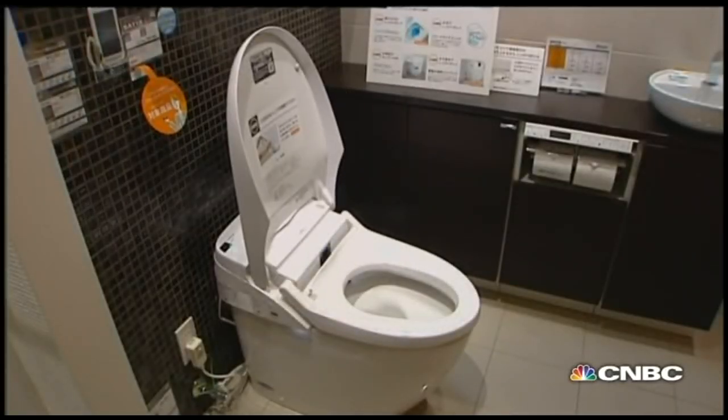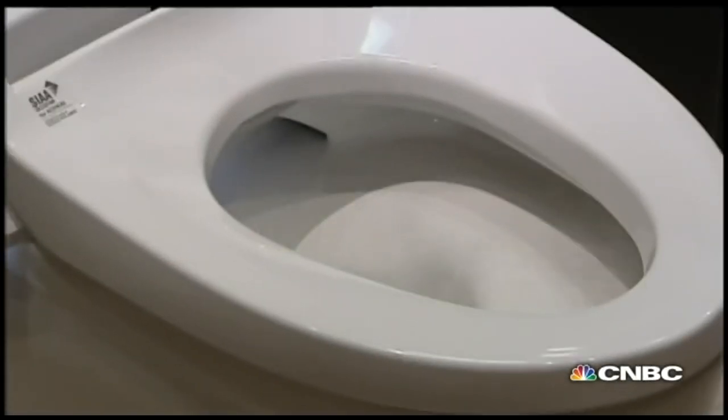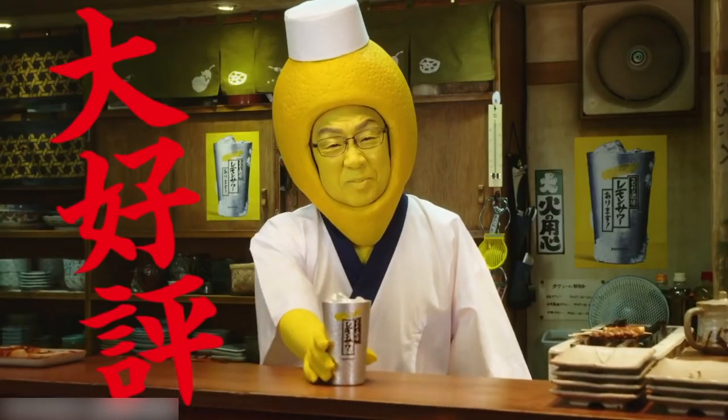Whether it be technology — the toilet seemingly greets you, will wash you off, dry you, even flush itself for you — commercials, or cartoons. Yeah, I'm not showing a clip. I gotta keep this video green.